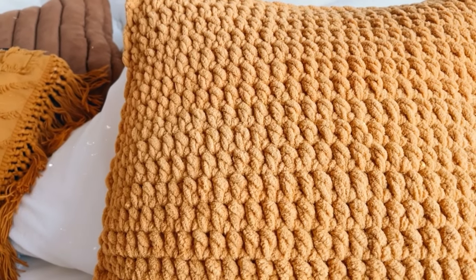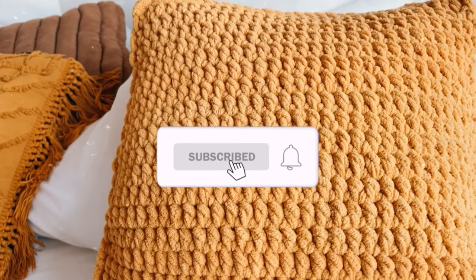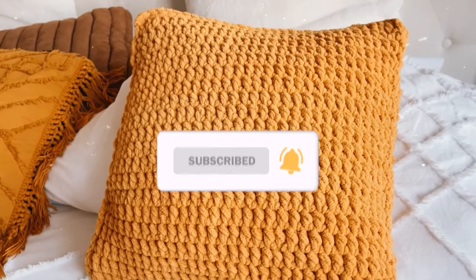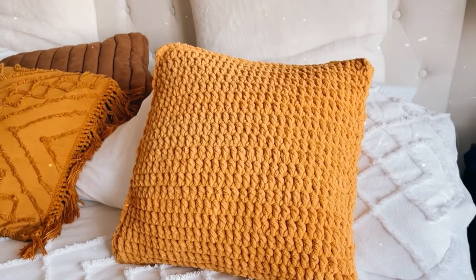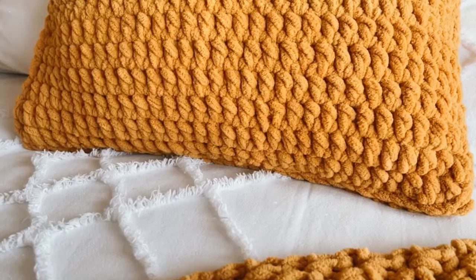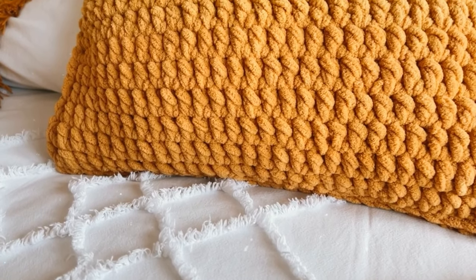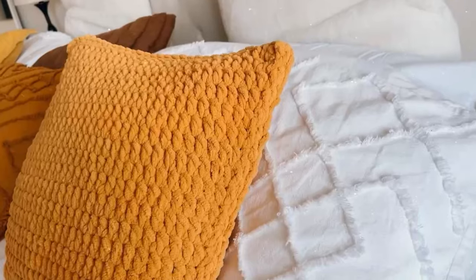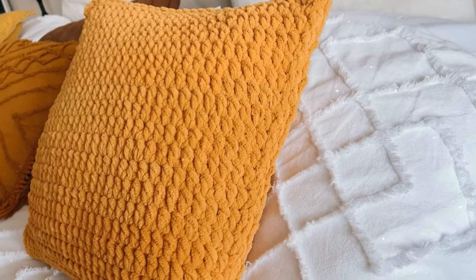Before we get started, don't forget to subscribe to my channel if you haven't done it already. I also want to mention that you have the reading instructions on my blog — the link is going to be in the description box. You will also find two different sizes here: large in this video, and two extra sizes on my blog, so if you want to make a smaller pillow you can have that for free on my blog.